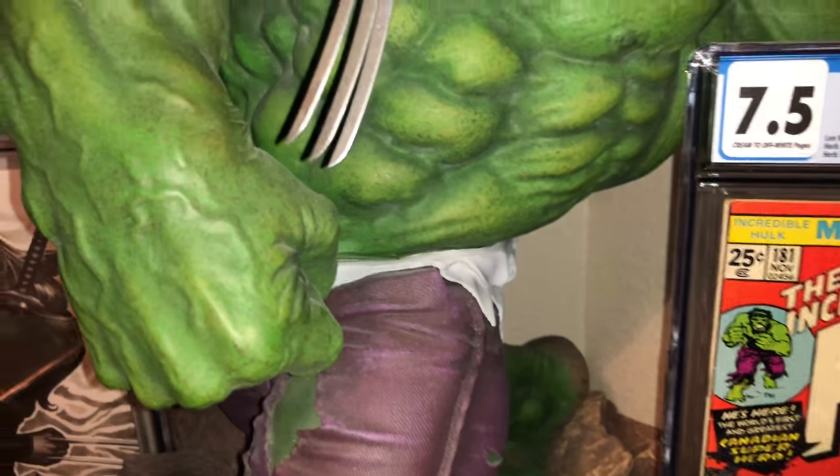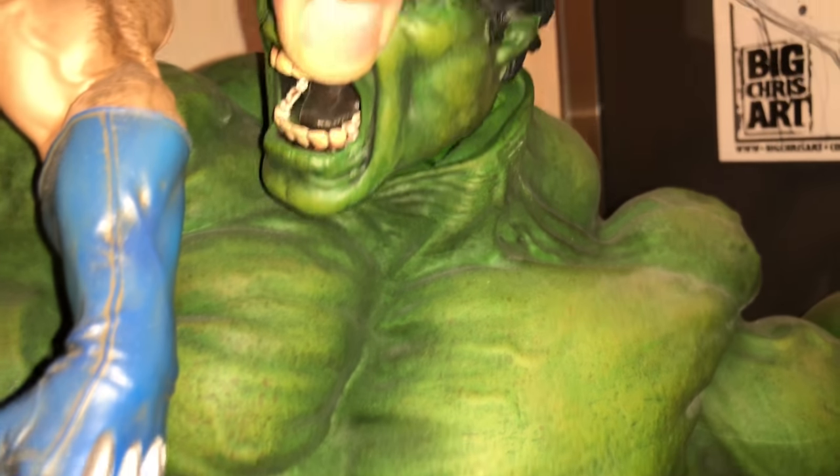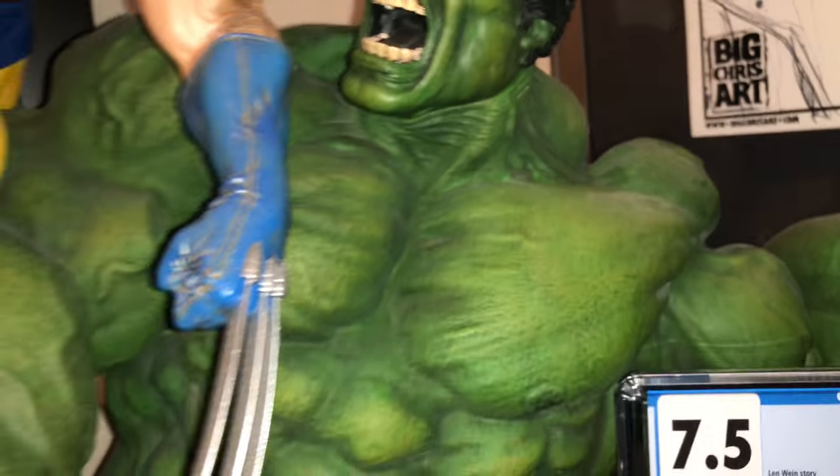So it comes in multiple pieces. The body of the Hulk is one piece — it just fits right in and then it locks.